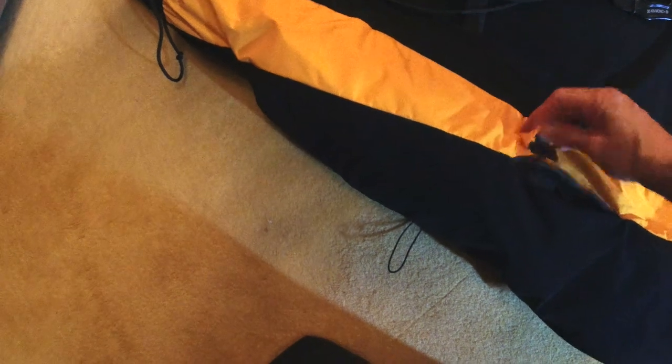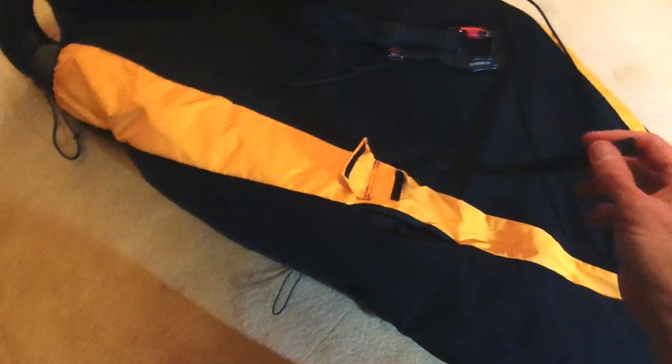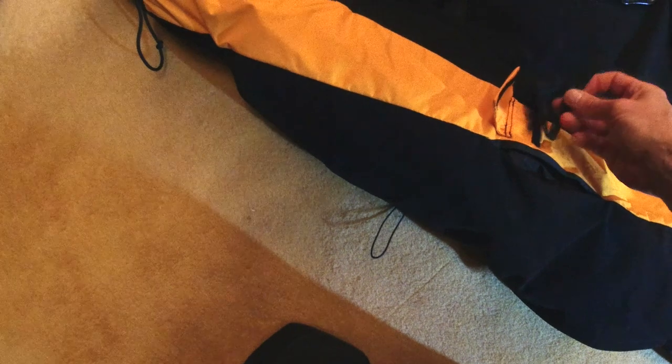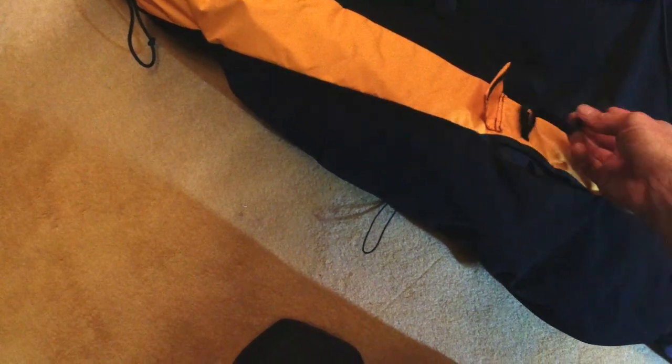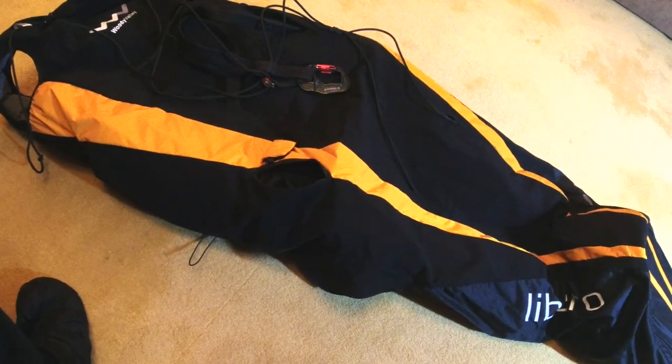There are a few things here I wasn't sure about — oh, this is another feature: the harness has a drag chute pocket. This little pocket here is for a drag chute, and that attachment point is for the drag chute bridle.